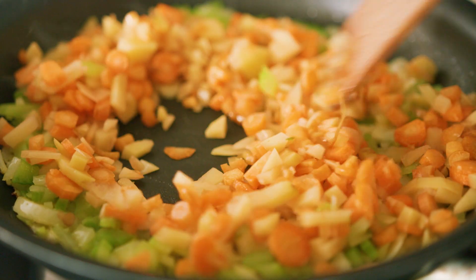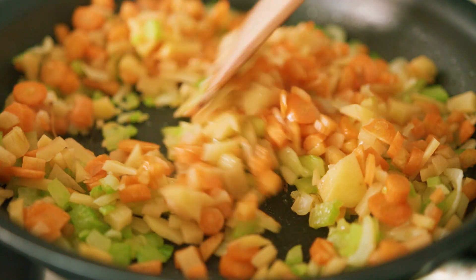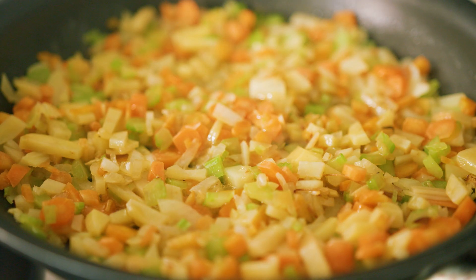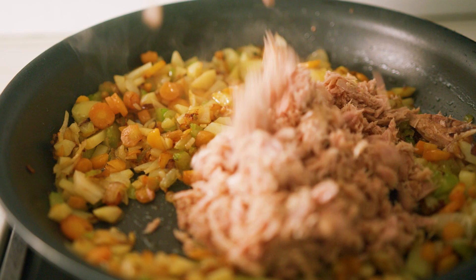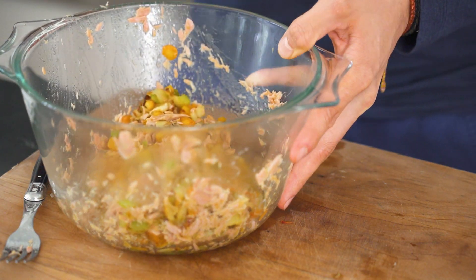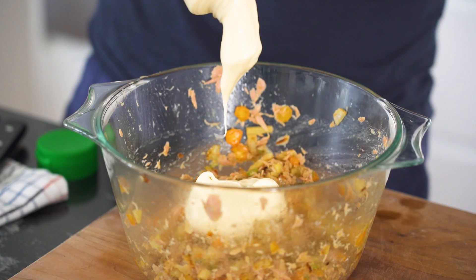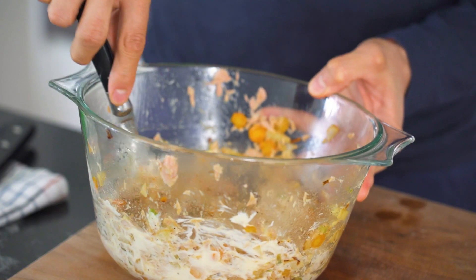Everything is cut more or less in a similar size, so it should cook really quickly. All we're looking to do is cook it to the point where it's almost cooked through and develop some flavor. Once they've released most of their water and have developed some color, you can add in your tuna. At this point, taste and season with salt, pepper, some mayonnaise, and some cream. For an extra punch, grate in some cheddar cheese. Mix everything and let this cool down completely.